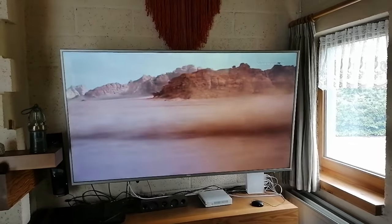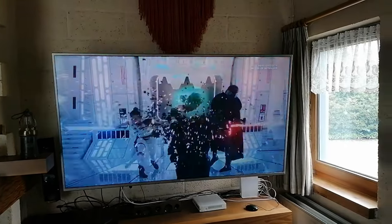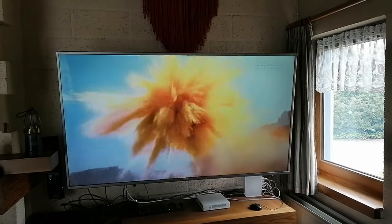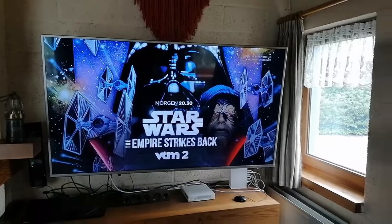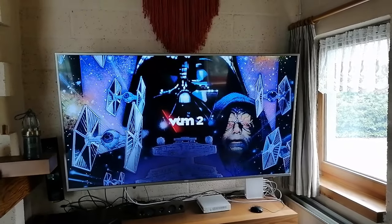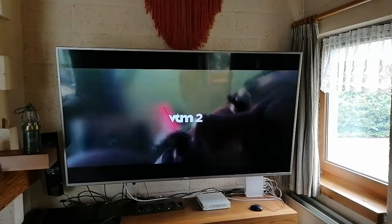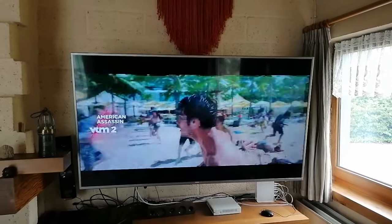I am going to buy a new one because this Philips I didn't like from the beginning. It has some things I don't like about it — it is not the best smart TV. And I have had enough of it.